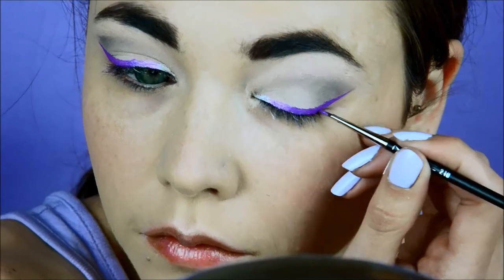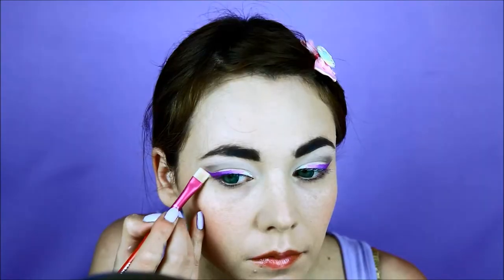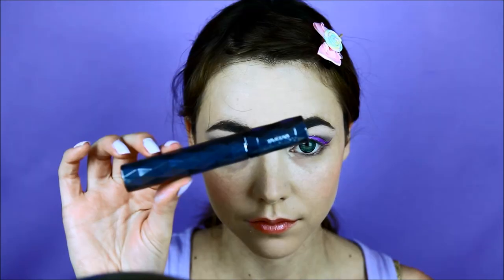Once you're done, remove the shadow shields or tape and fix any imperfections. Then add your mascara.